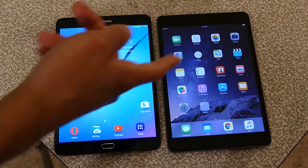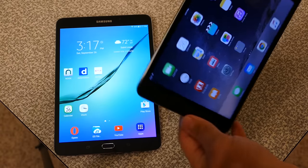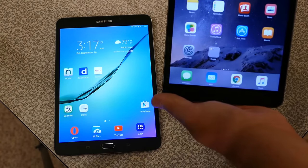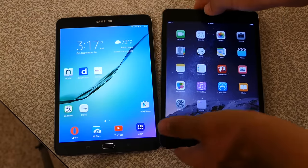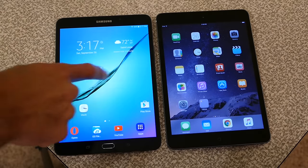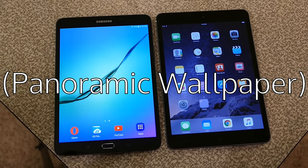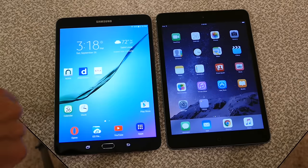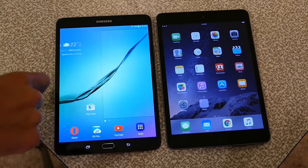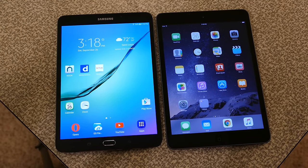On iOS, the wallpaper has a parallax effect that shifts when you tilt the device, driven by a motion coprocessor. Android devices typically have a wallpaper that scrolls slightly as you swipe between home screens. However, since this Samsung runs TouchWiz, the wallpaper stays fixed in place — a Samsung design choice. Both devices have notification areas accessed from the top of the screen.